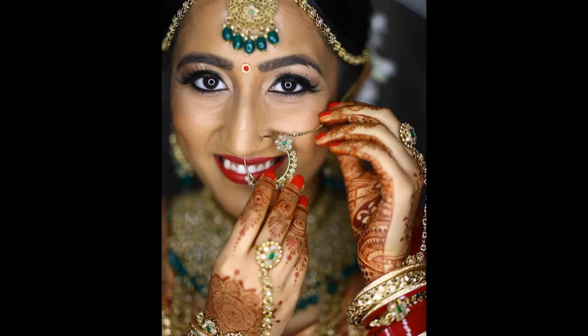Henna is also worn at weddings, so you might see a bride or a groom wearing lots of henna on their wedding day because it's a sign of happiness and celebration.